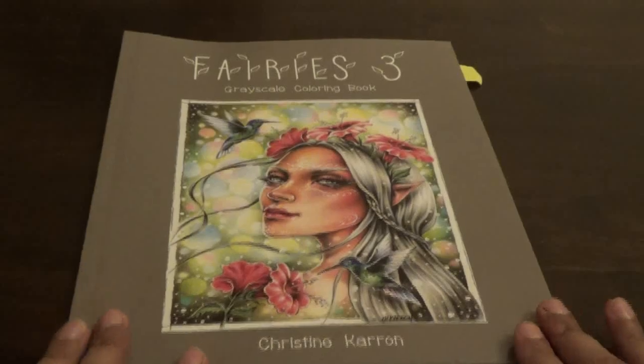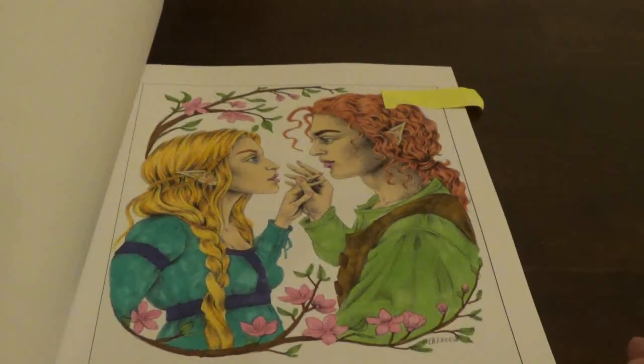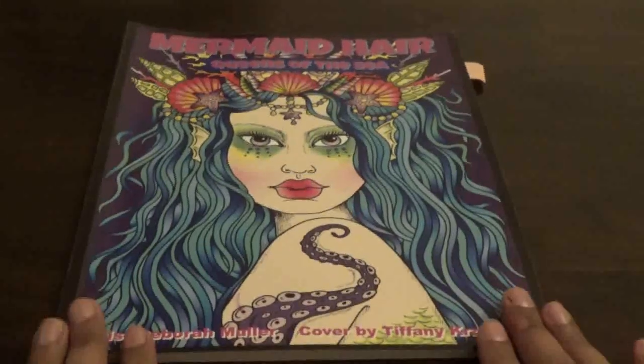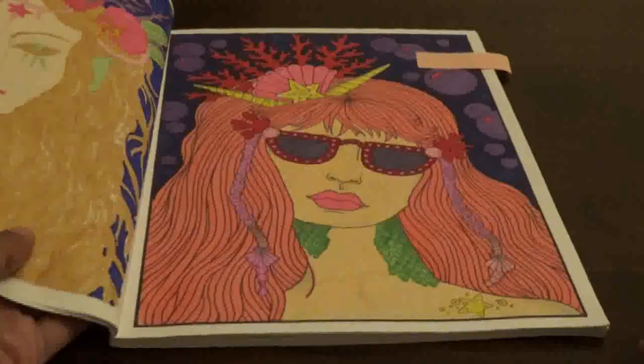Then I got Fairies 3 this month and I bought it, so I did this one. I used markers for this one — I thought this one was really pretty. I like Christine's artwork a lot — it's pretty and nice. Then I did this one, and this one — I like how these came out, really pretty.